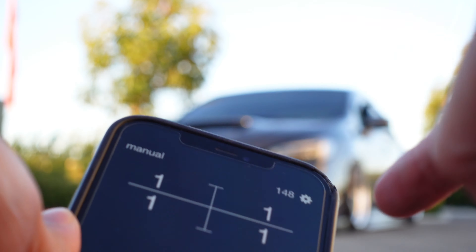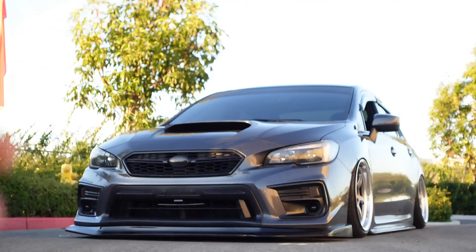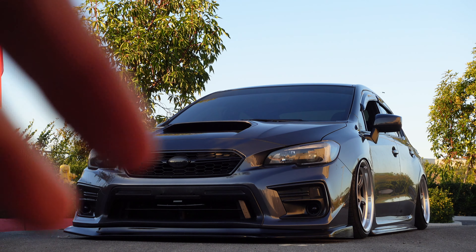Bags are sick because not only can you control it with the controller but you can also control it with a Bluetooth app on your iPhone — and I believe also with Android. So this is my air out, zero PSI in all four bags — this is gonna be my ride height.